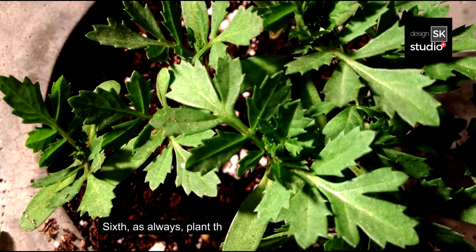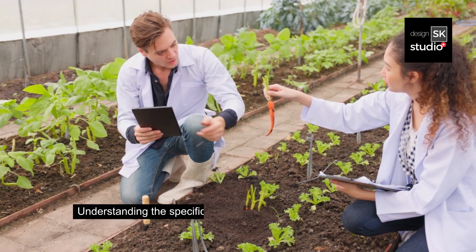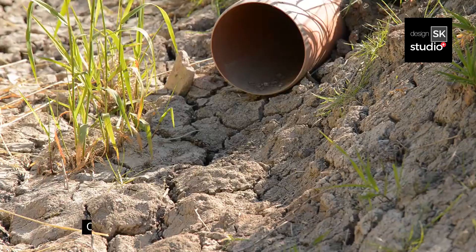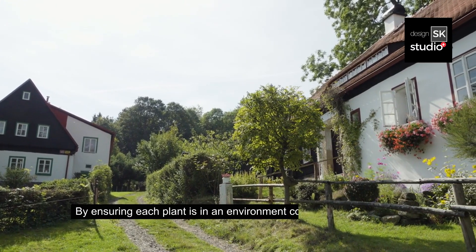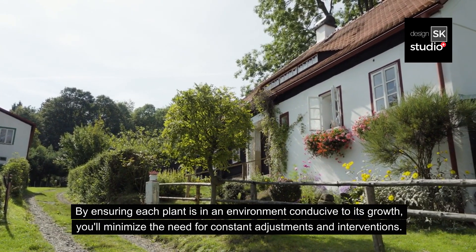Sixth, as always, plant the right plant in the right place. Understanding the specific needs of each plant and placing them in appropriate locations is crucial. Consider factors like sunlight exposure, soil type, and drainage. By ensuring each plant is in an environment conducive to its growth, you'll minimize the need for constant adjustments and interventions.